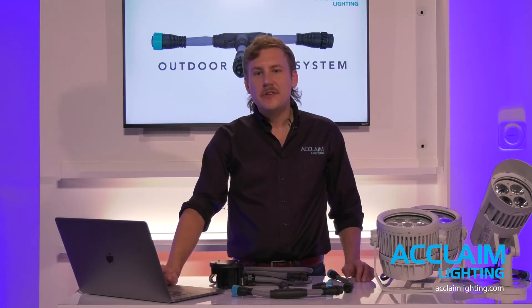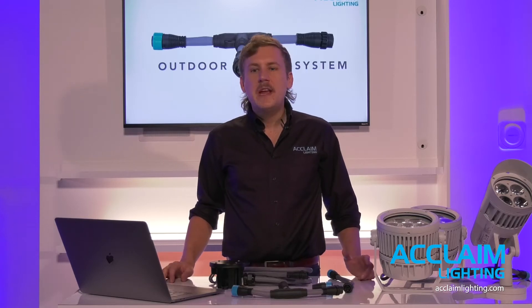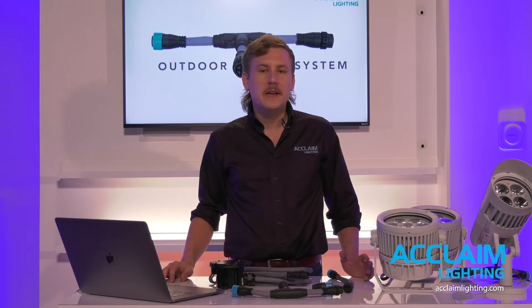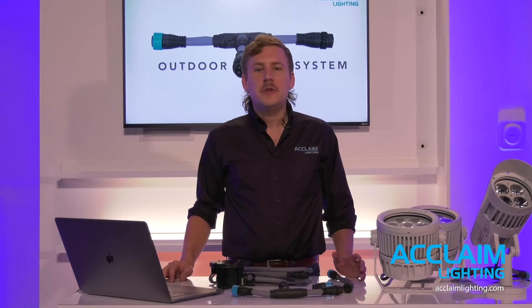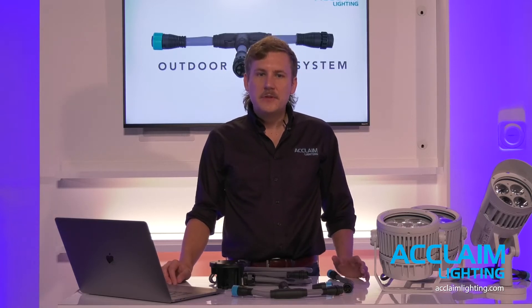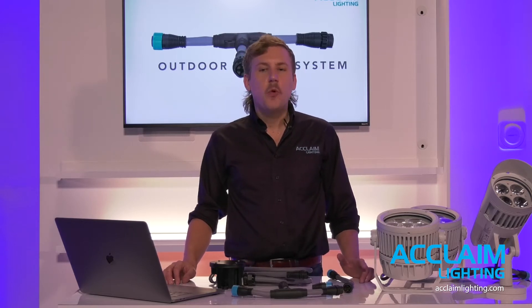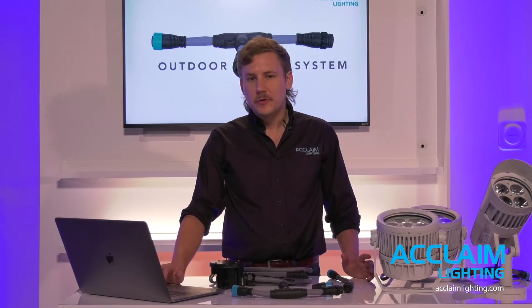In all my product presentations, even the virtual variety, I like to give a general history and background on Acclaim Lighting, the brand and its product offering. We have been designing and producing specification grade LEDs for nearly 20 years. Over that time we've focused the line on some primary fixture types including linear arrays and co, high performance floods, direct view, low voltage fixtures with proprietary drivers and DMX control solutions. In every fixture family, Acclaim offers a typical white light LED or a color changing DMX controlled solution.